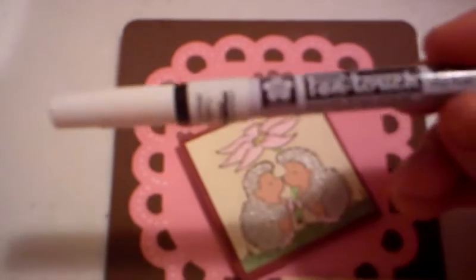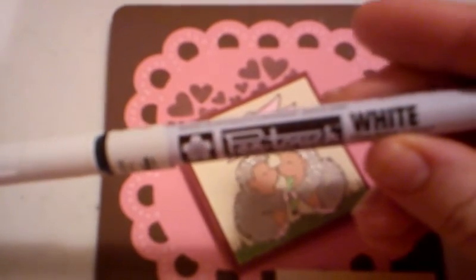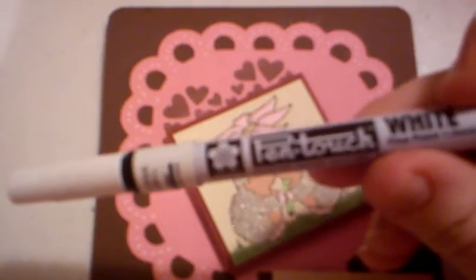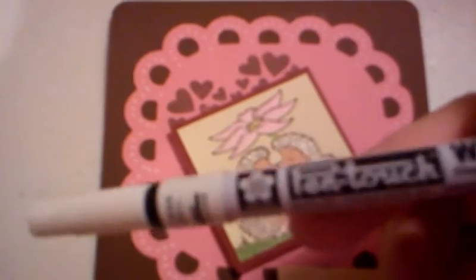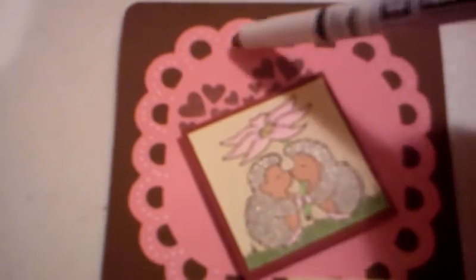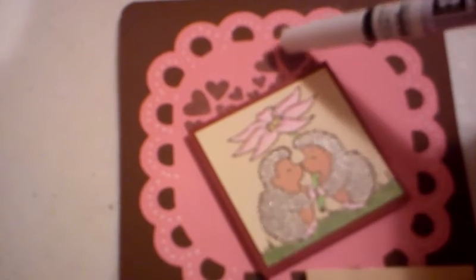One of my new favorite products that I just started using is this Pen-touch white pen, and it works so much better than my white gel pen that I'd been using, because for some reason that one would clog up and not always mark when I wanted it to. This works so much better for the fine lining that I do to add kind of a lacy effect.